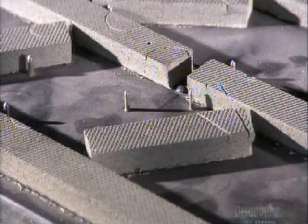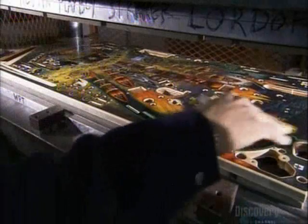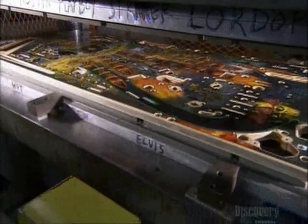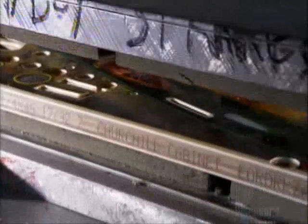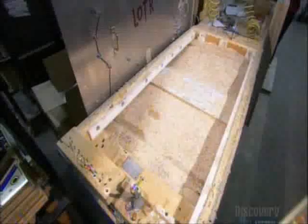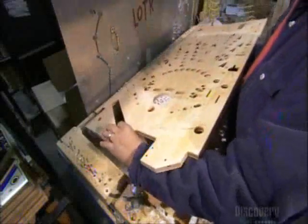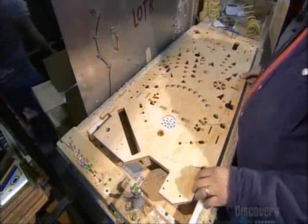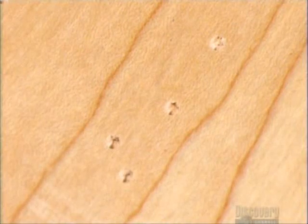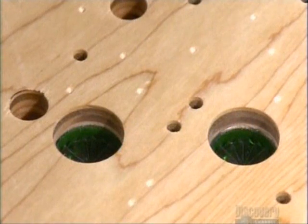They place the playfield, adorned with colorful art, onto the bed of nails with foam strips. The nail bed rises and presses against a header. The nails prick the back of the board, but the foam strips stop them from going through. These nail holes will serve as markers for installing pinball targets and tactical features on the playfield.